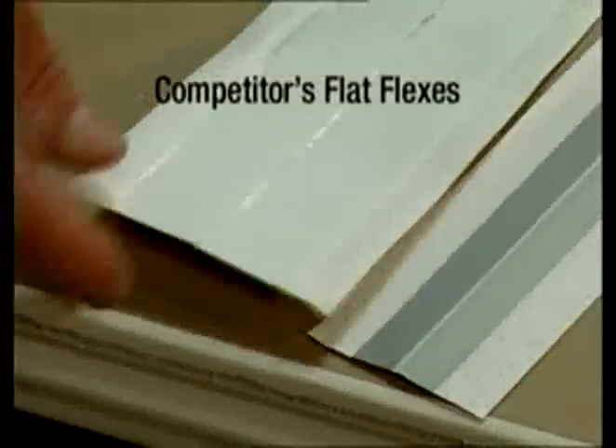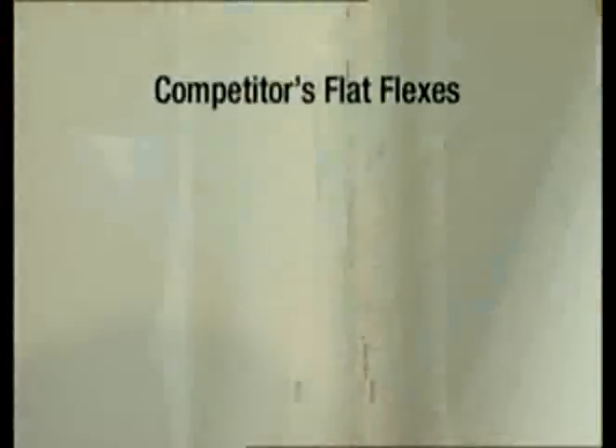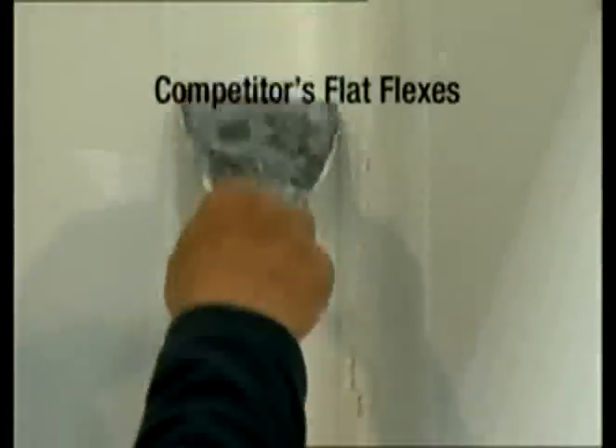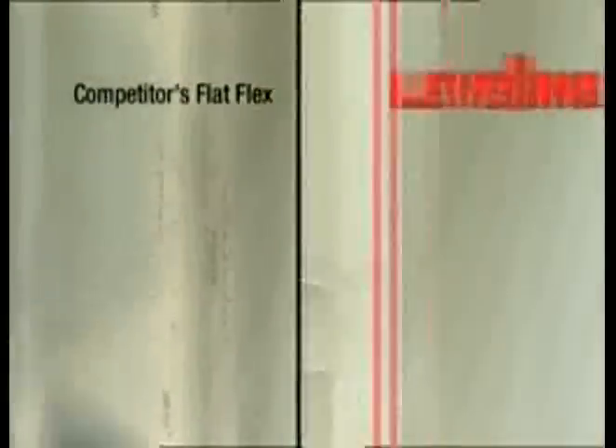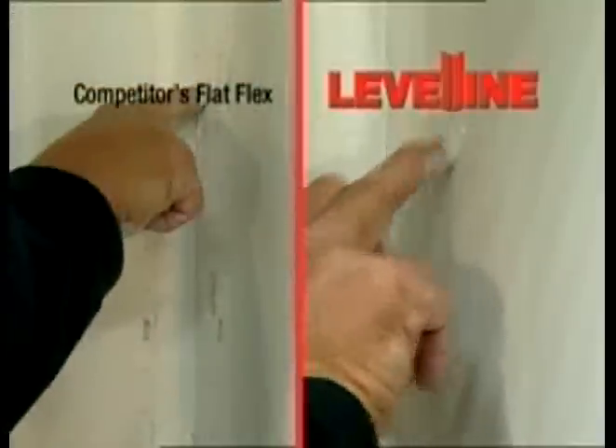In contrast, FlatFlexes are made with only two layers of paper and plastic, held together by a simple adhesive. FlatFlexes don't have a taper, making it hard to keep joint compound away from the center crease, resulting in a corner that requires extra mud and a lot of extra attention to finish properly.